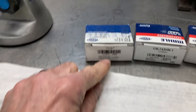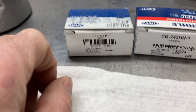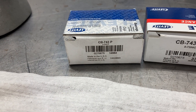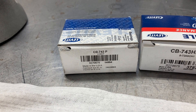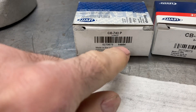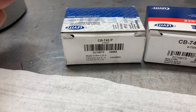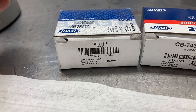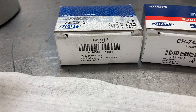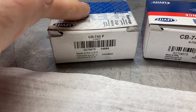This first bearing is a Clevite CB 743P. It's a P bearing — a different material than the H series bearings. There's no letter or number after the P, so this is just a standard journal size big block Chevrolet rod bearing. It's a wider bearing, not narrowed, not a high-performance bearing — just basically a factory replacement.